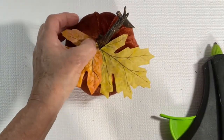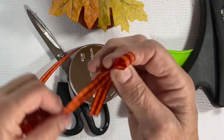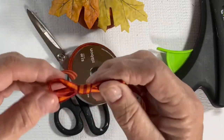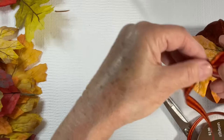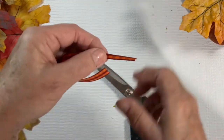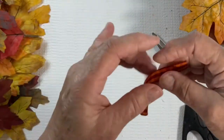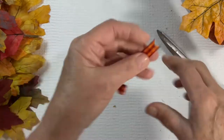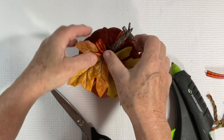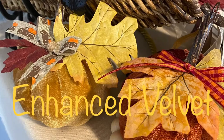For the second pumpkin, I glued the leaves on as well and I made a simple shoestring style bow using this ribbon again from Hobby Lobby at 40% off their fall decor. I dovetailed the ends of the ribbon just to give it a little upscale look. So you can see here with very little time and effort, you can change an inexpensive decor piece from Dollar Tree into something that's just got a little more upscale look to it. And there you have our enhanced velvet pumpkins.